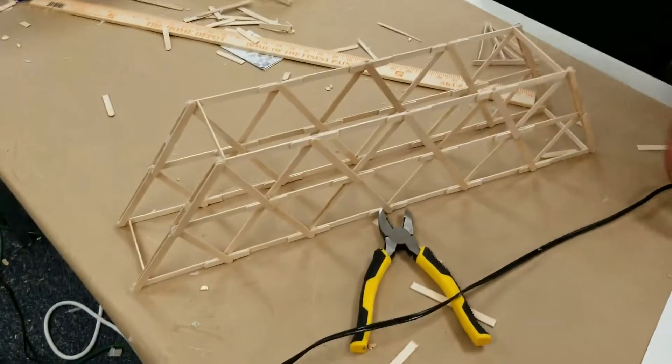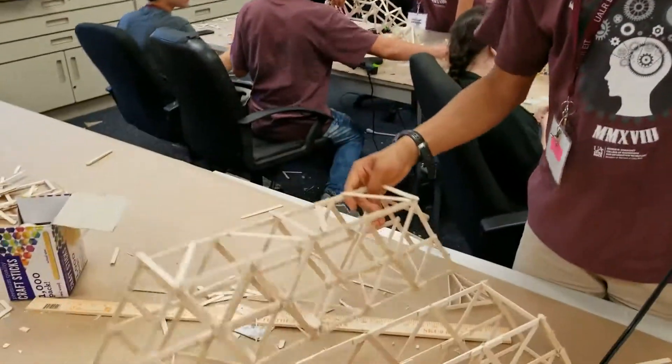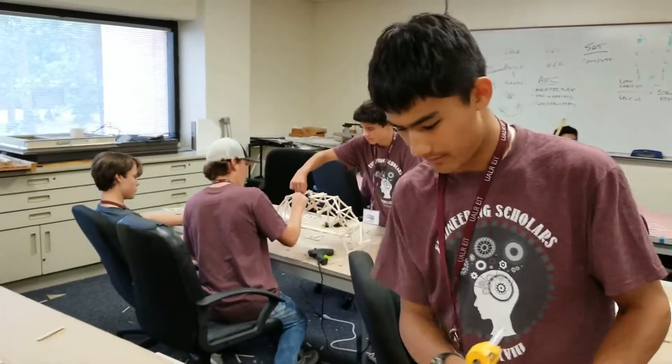I'm wearing something a little different. A little bit different? It's basically a copy of this model, but lighter.